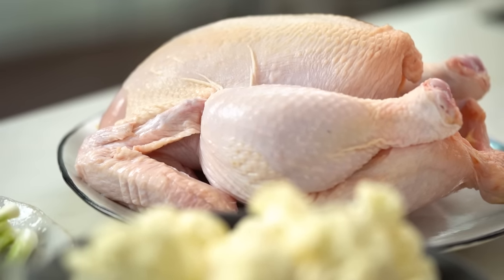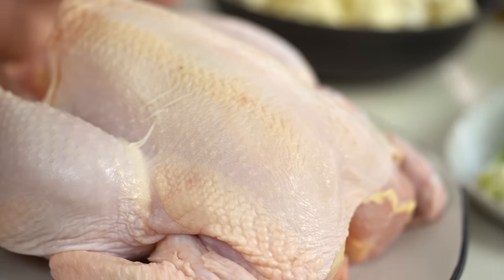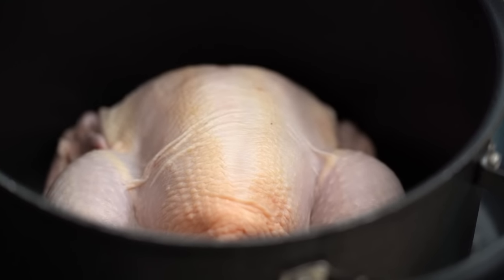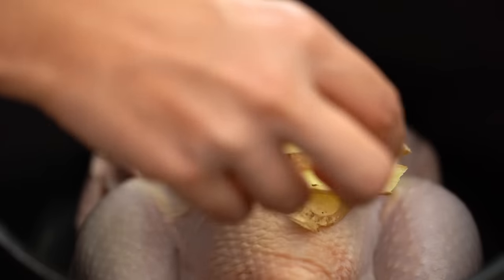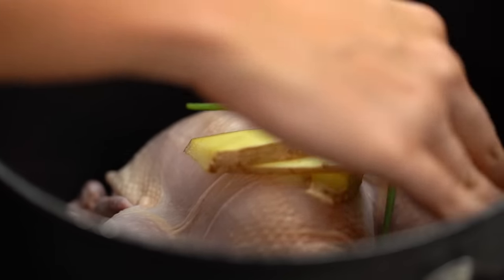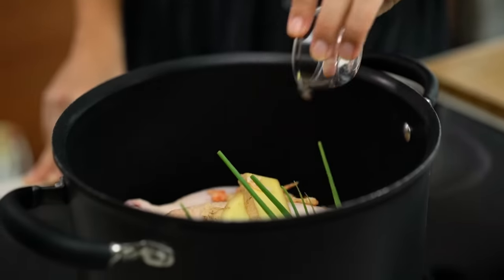We're going to start off with the chicken broth and make that from scratch. I like to do this on the weekend — I make a huge batch of broth and use it for soups during the week. Get a whole chicken into a large pot. This is an Asian style broth so we'll use Asian aromatics: some ginger, some garlic — I'm going to crush those — a couple of stems of spring onion, and then a special secret ingredient: dried shrimp. You can find this at an Asian grocer or most major supermarkets.